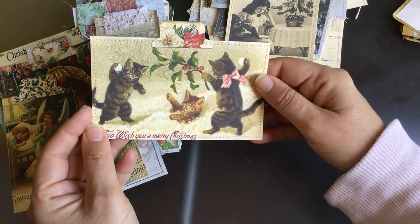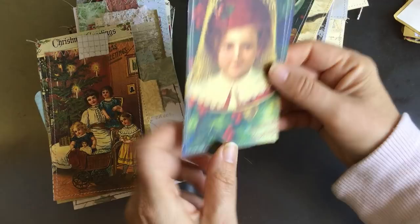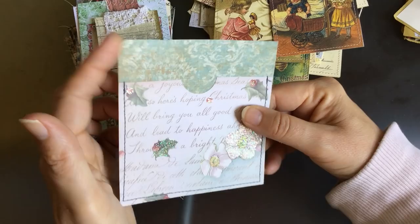And then there are some printables — I don't know where I found these, it was like a collage sheet. I did some collaging there and I've had it printed out for a while. This is just a pocket made from scrapbooking paper — I've clipped that corner there. I'm going to glue it down this side and that side, so it's a side loading pocket. This one has got two pockets.